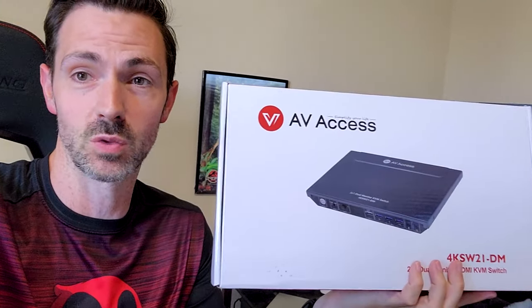Hello there again minions, it's Wheezy. You may notice I'm on a different camera today, and that's because if you've seen my HDCP videos on my channel, you have seen this awesome AV-Access HDMI splitter. AV-Access, the company that makes this splitter that I've been loving for years now, they contacted me and they wanted me to try out this KVM switch.